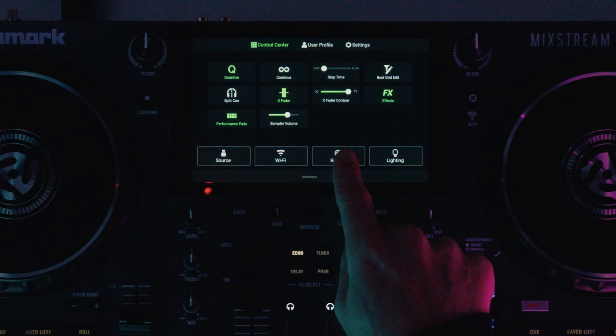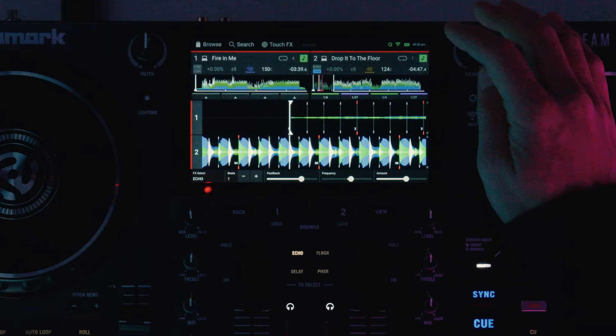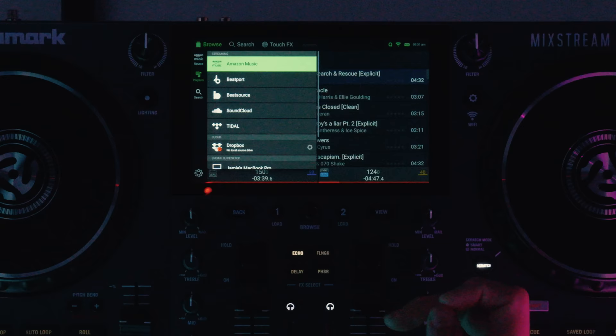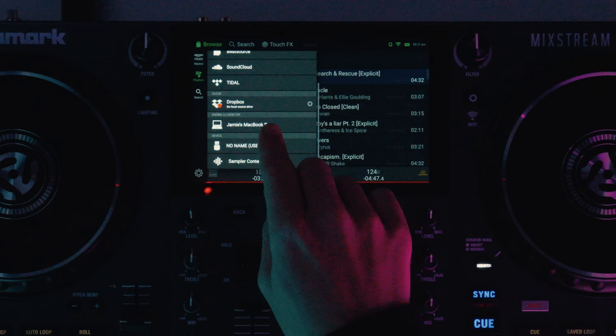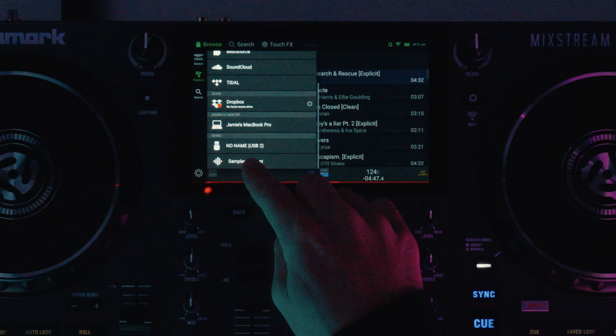We can record our sets, though please note you can only record locally stored music such as that on a USB drive or legally downloaded files — you can't record streaming music, as that's not available in any DJ software. You can connect to different Wi-Fi networks or a personal hotspot on your phone. In the browse menu you can see all the streaming integrations: Amazon Music, Beatport, BeatSource, SoundCloud, and Tidal. You can also connect to Dropbox, or access your laptop wirelessly via Engine DJ software. Plus there's sampler content for loading one-shot samples into the pads, and a USB device option.